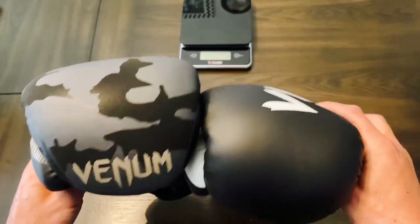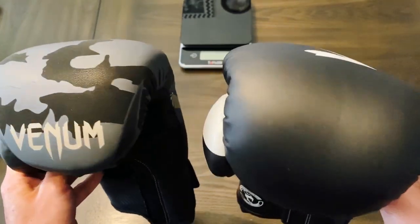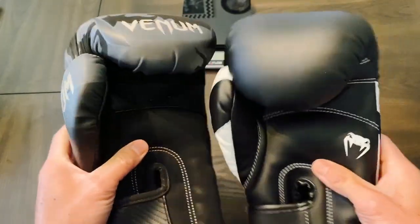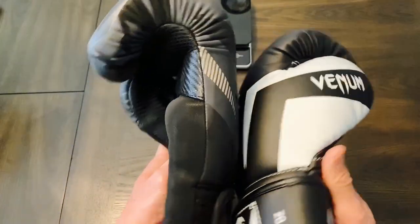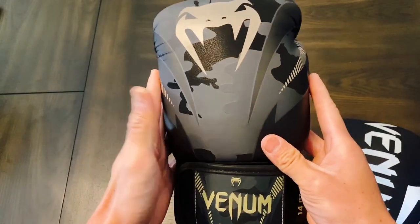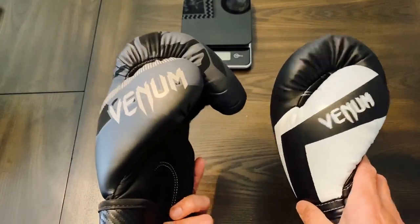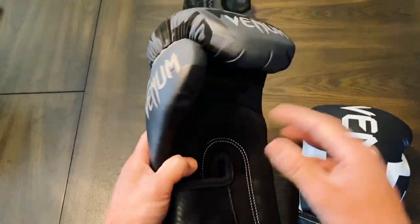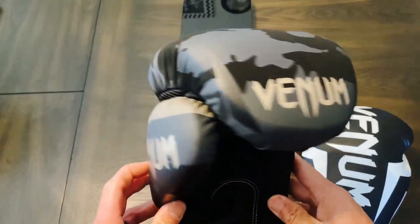Lastly is the cost of the gloves. The Elites at regular price are about $79, where the Impacts at regular price are $69 — so they're $10 cheaper. The price point for both is pretty much similar, off by $10. I personally like the Impacts more. Not only are they $10 cheaper, but if you're looking for a genuine leather glove, they both don't qualify for that since they're both synthetic.